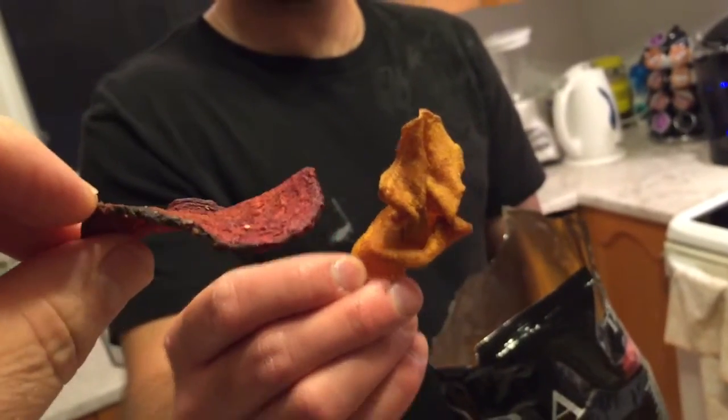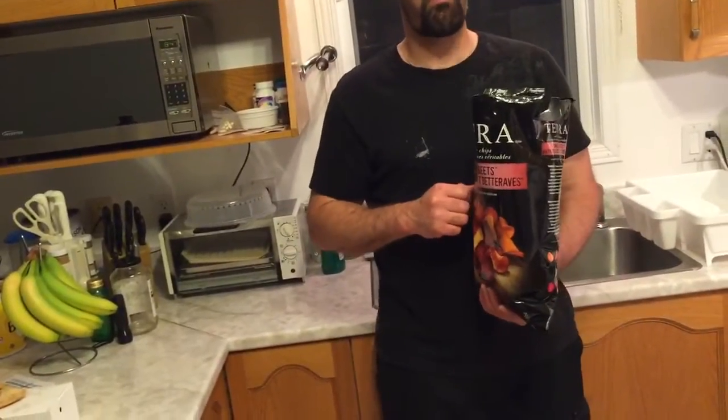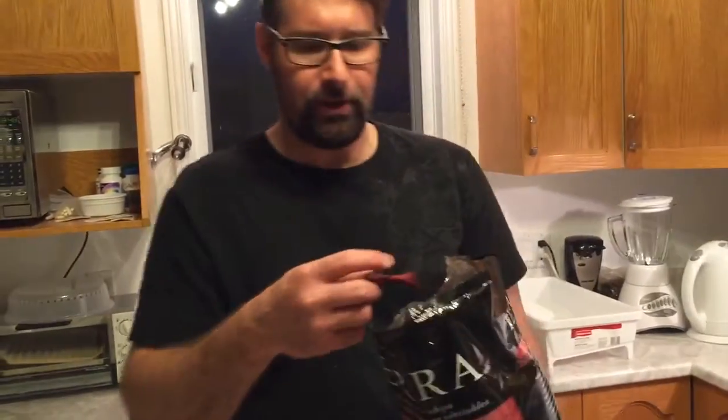It's not pureed beets — it's probably just a slice. These taste just like sweet potatoes to a T. I'll try a beet. The beet tastes a little drier — not drier exactly. Like beets are usually sweet, but these are not as sweet. But good. You can taste that it's a beet, like a dried beet. Not sweet, but you taste it's a beet. Sweet potatoes are good too. I actually like these.